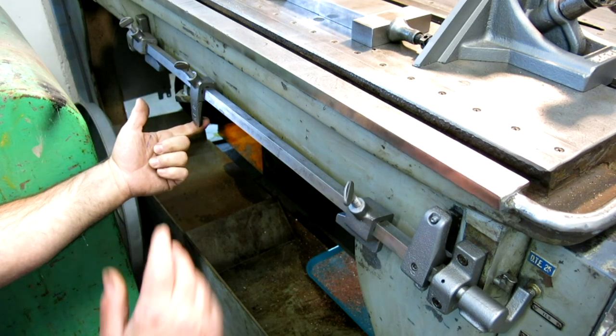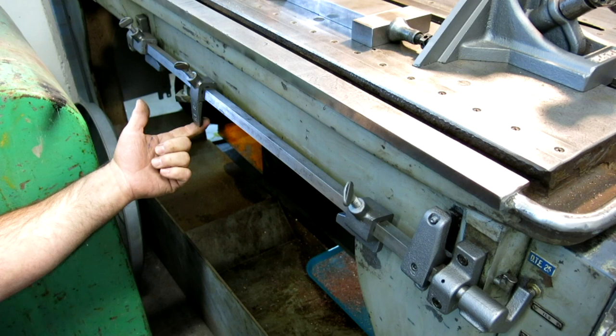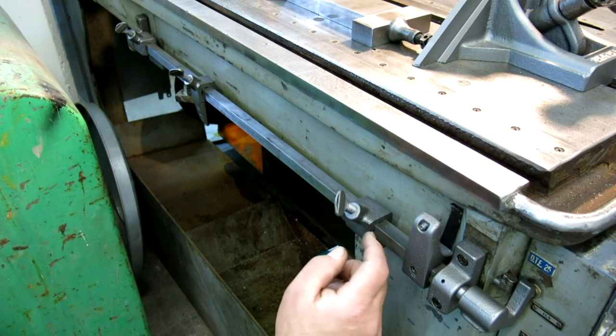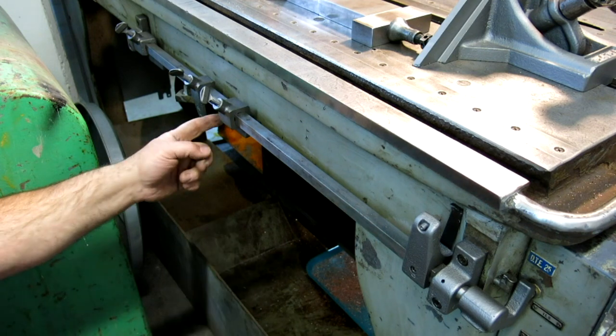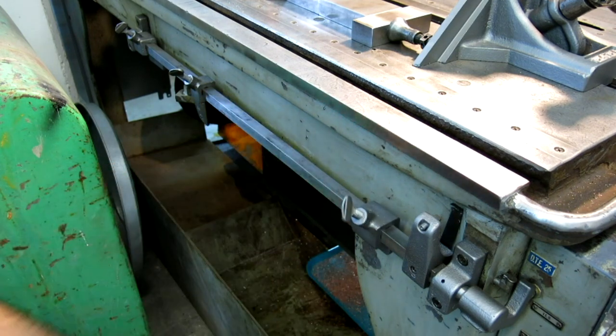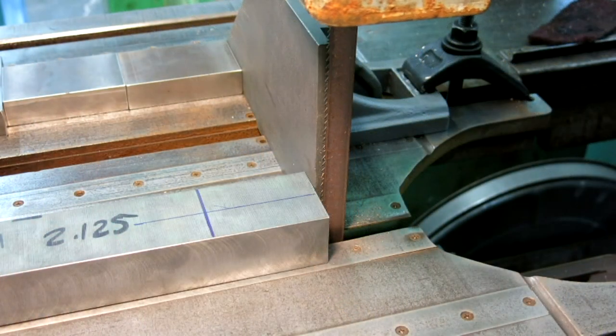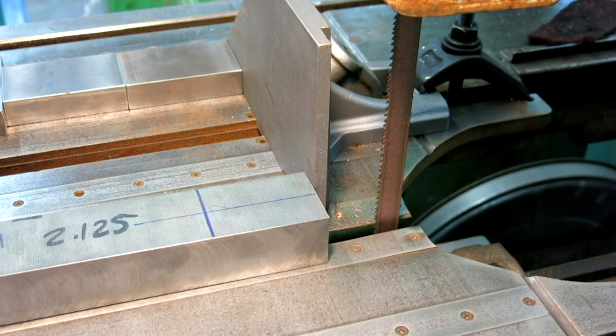When this cam gets to here it's going to click it off, and then I'll hear the saw has stopped and I'll just come over and either go a little farther or turn it for the next cut. It also has a hard stop to keep you from going too far one way or the other, but you hardly ever use those. So let's get a cut going — I'll plug it in.